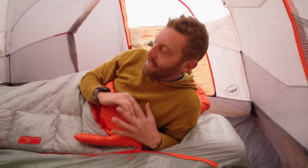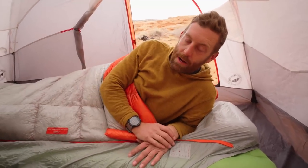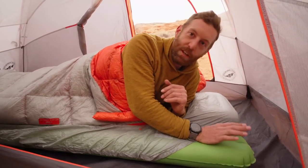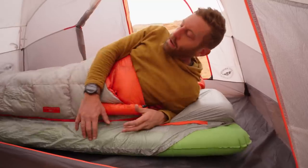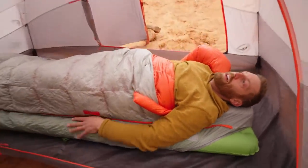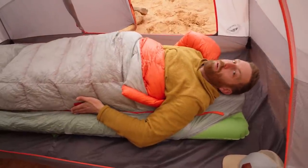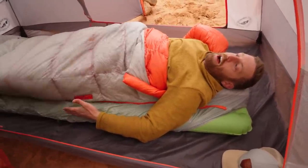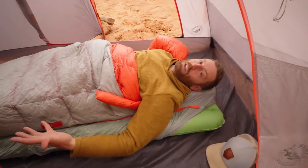The other part of the equation that makes this sleep system so great is that I've started pairing it with a 25-inch wide mattress. For a long time I was going with what was lightest — a 20-inch wide mattress pad. Then almost by accident I got the 25-inch wide pad. I started using it and noticed it gives you that extra buffer: your elbows aren't falling off the pad at night. A 20-inch wide pad is basically as wide as my butt, while the 25-inch gives me just that much extra room on the sides so I'm not touching the cold ground at night.